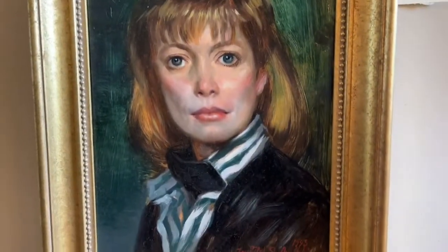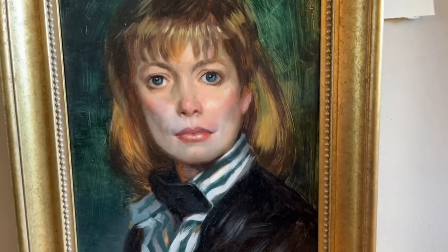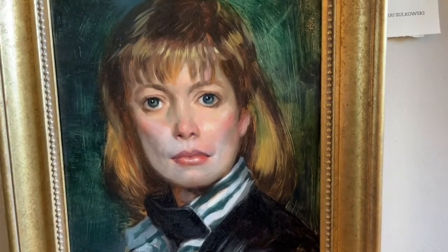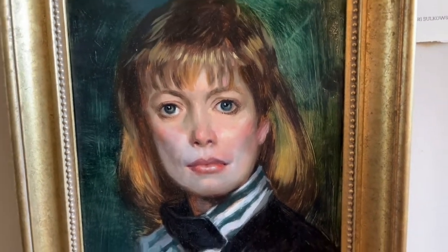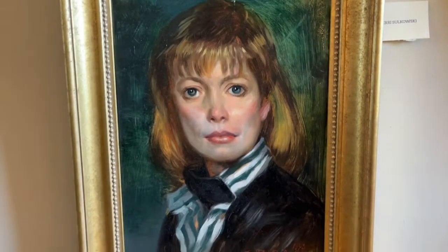Now here's a portrait — a 12 by 16 inch portrait. It's always the same concepts: the great space, light, atmosphere. You have to have structure and form and color.